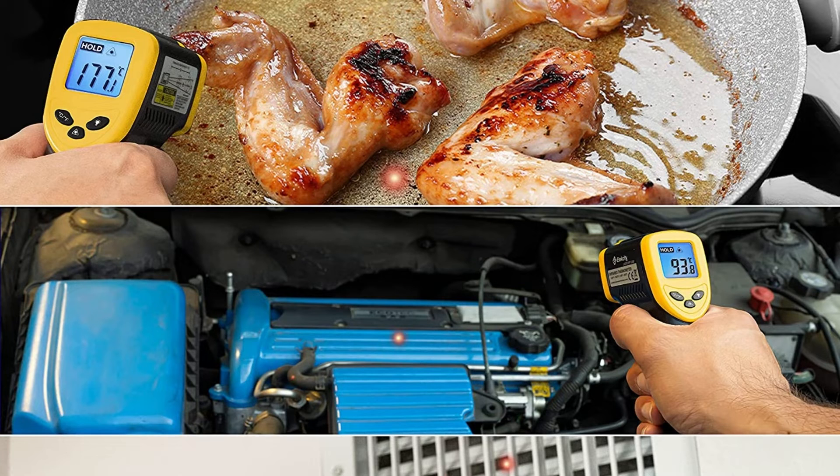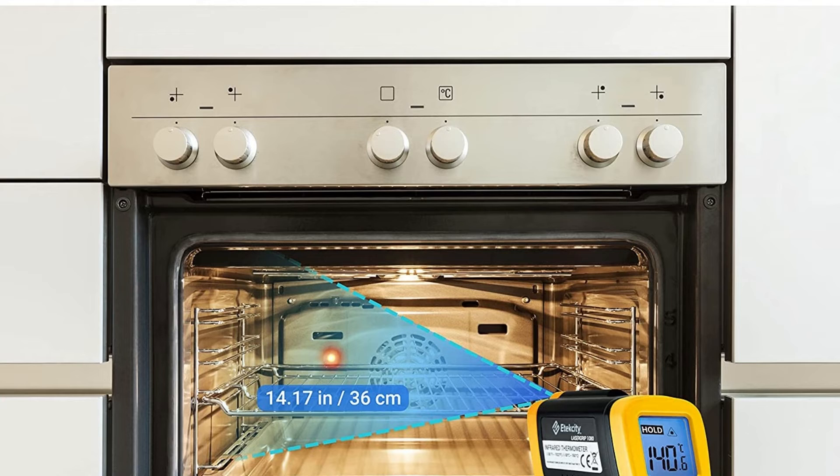Pros: 2-year warranty included. Long range of minus 58 degrees to 1022 degrees of temperature readings. Able to measure temperatures from a safe distance with the laser technology. Incredibly fast and accurate readings. Backlit LED display for low-lit areas.